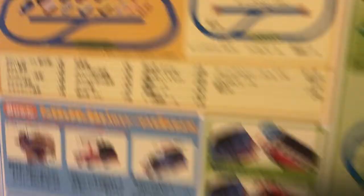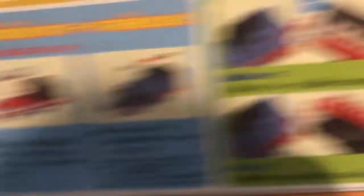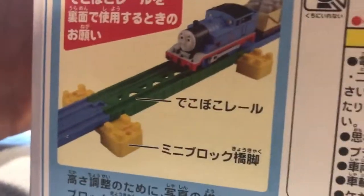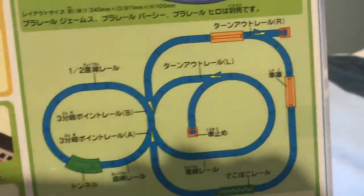When we look at the back of the box, we see the full set and what it looks like built, and here are some plans — how to put the battery in Thomas, how to connect and disconnect the rolling stock. You can put bridge supports on the track, and if you buy more sets, you can make something like this.